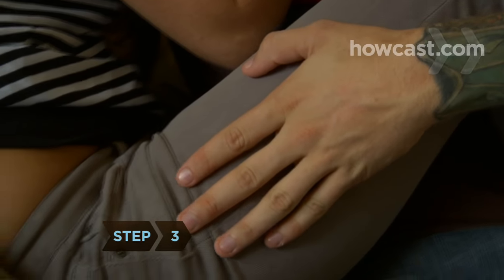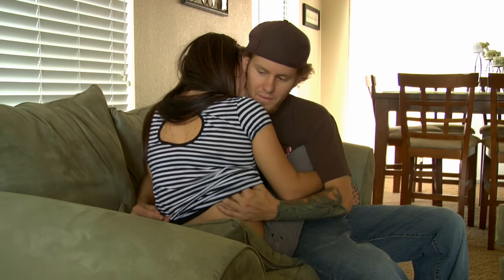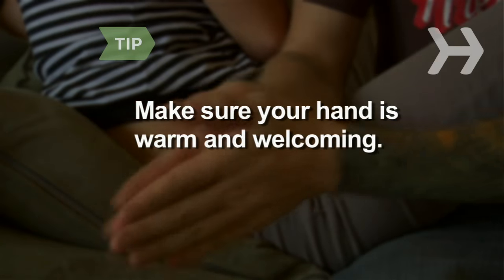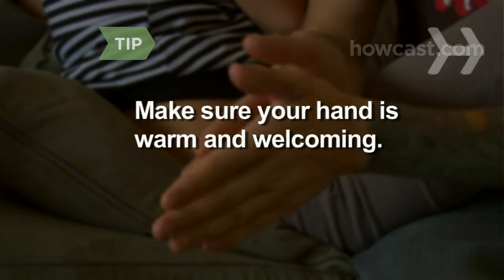Step 3. Slip your hand underneath the back of her shirt and feel for a thicker piece of fabric about 3 to 5 inches long in the center of the bra. This is the back clasp. Before going underneath the shirt, make sure your hand is warm — a cold hand on the back is never welcome.